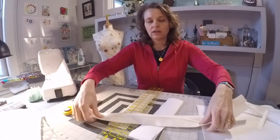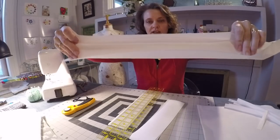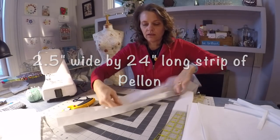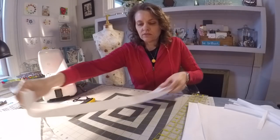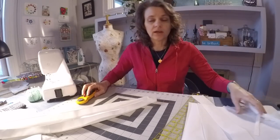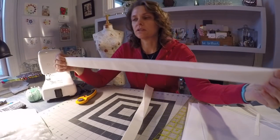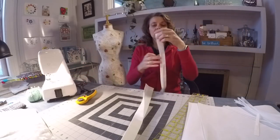I've folded it in half and brought the raw edges in to meet on the center. Now I want to put the Pellon interfacing into that channel and iron it in place. That strip just fits right in that channel, then I'll iron it down and fold the strap over one more time. I'll go ahead and finish the second strap at the iron as well. Then I'll just top-stitch or edge-stitch down that open edge to close it, and down the opposite edge to finish the strap.